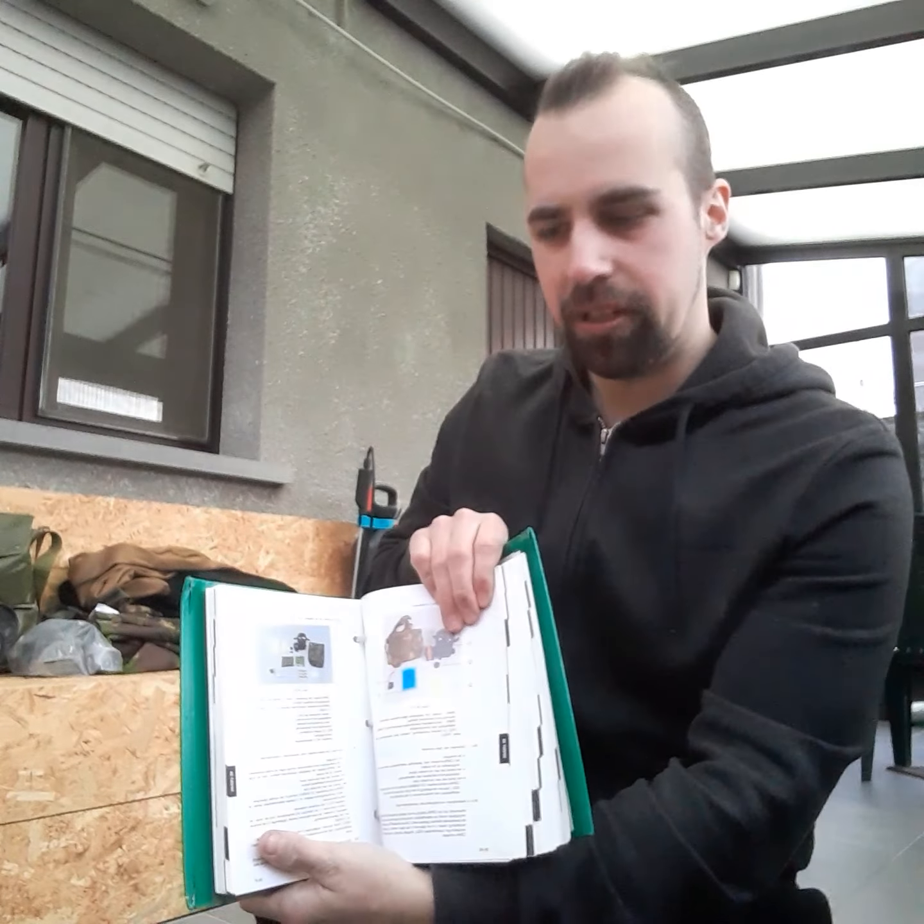Today we're going to talk about how to operate a CBRN suit. Because a CBRN suit is a kind of technological piece of protection equipment, the first thing you always have to do is read the manual. We're going to talk about the M2000 CBRN suit from the Dutch army. This is the Dutch army manual where you will find all the information about this suit.